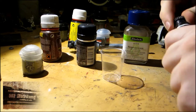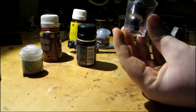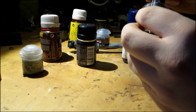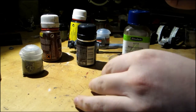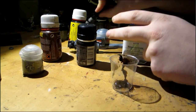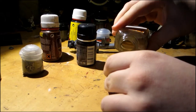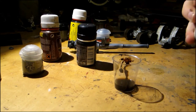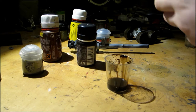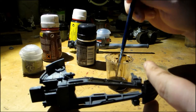Then we use AK Interactive oil color and mix it with white spirit. By mixing oil color and white spirit you'll get a very good wash. In my opinion, the quality of oil washes is much better than normal washes.